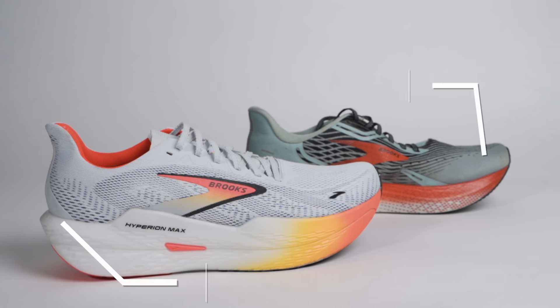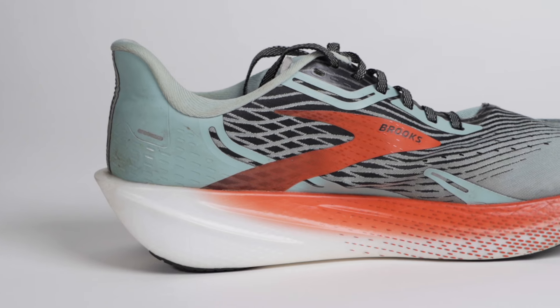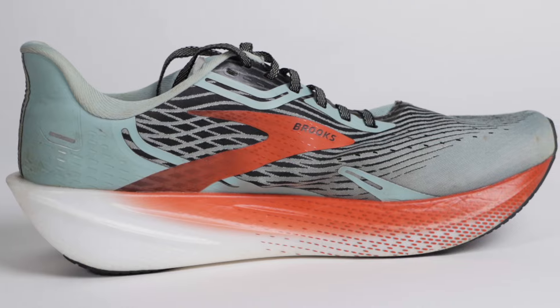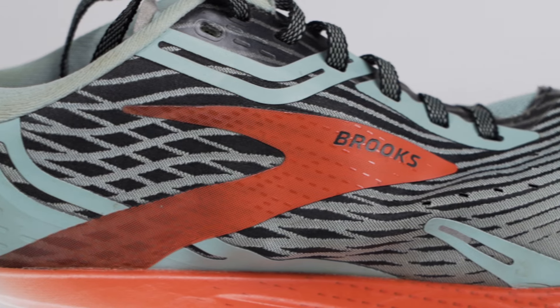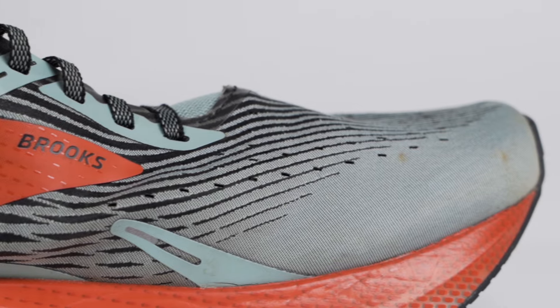I was really looking forward to this — I loved the Hyperion Max 1. It's one of the shoes from Brooks last year that I put a ton of miles on: track workouts, road runs, tempo stuff, LSD days where I just wanted a nice fast-paced shoe to make my miles go a little easier. I was super amped to try the new one, especially because I was excited about the added cushion and the lower heel drop.